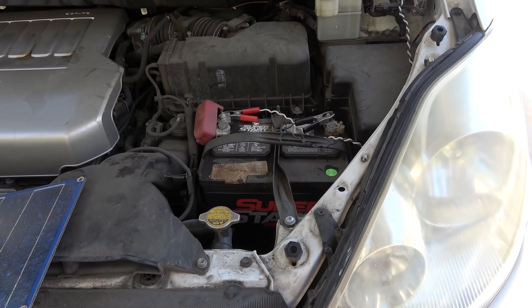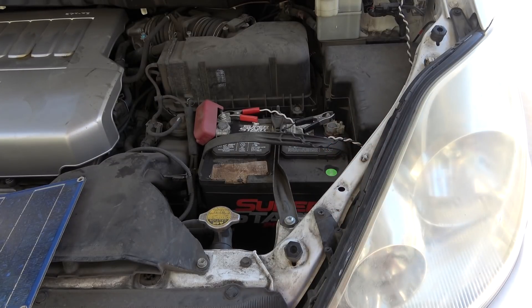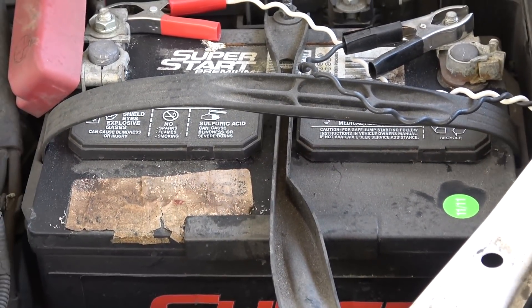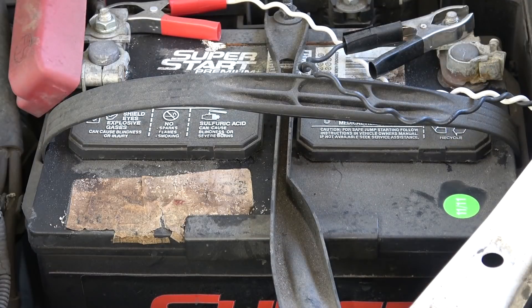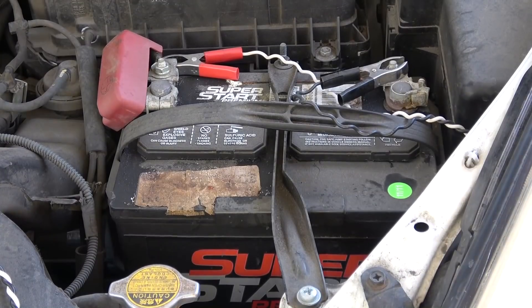First, let's talk about the battery I have right here. I bought this car in 2014, about five years ago, and when I bought the car the battery was already in it. Take a look at the date code — it says November 2011, so the battery is almost eight years old. A typical car battery only lasts about three to four years, but this one has lasted about seven and a half years. I'm not even the original owner of this battery.